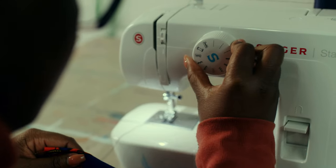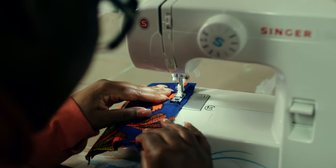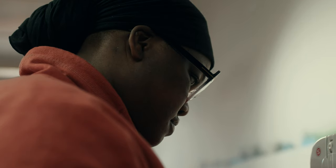I enjoy watching my students learn — from the beginning where they know nothing about a sewing machine to how they progress and they're able to do more, like create their first garment. Last spring we had aprons as our first project.